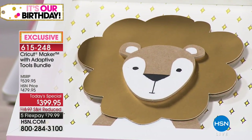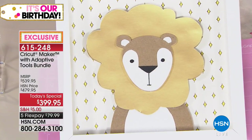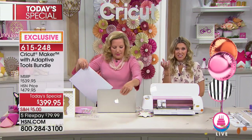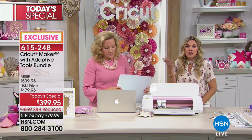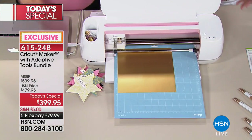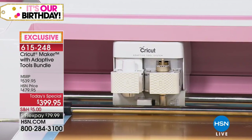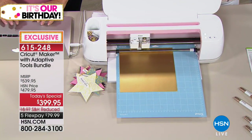You are off to the races to create multi-dimensional and multimedia projects. If you have an Etsy shop or a little pop-up booth at the farmer's market, these are those boutique-style crafts people sell. You can make them at home and gift them. This is when you have no limits, when the possibilities are endless. The adaptive tool bundle is exclusive to us here at HSN — it's nearly a $540 value. First time ever we've been able to do the rosé color, also exclusive. On five flexible payments, it's less than $80.